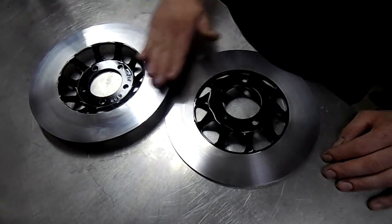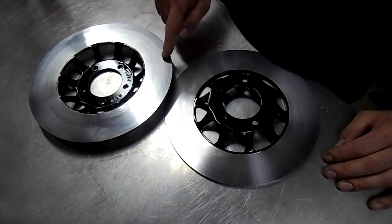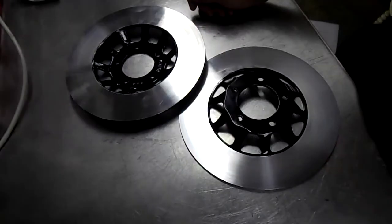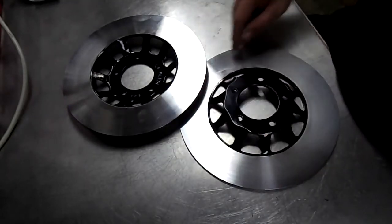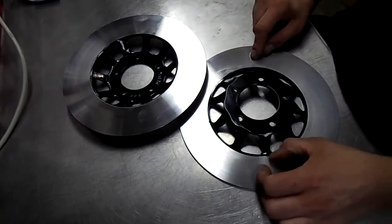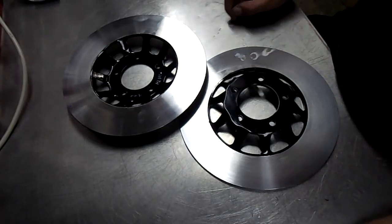You can do flat discs — it's basically the same but you end up with a step where you've skimmed them. I'll give the faces a clean with brake cleaner before I install them on the bike, but other than that they're done — thanks for watching.